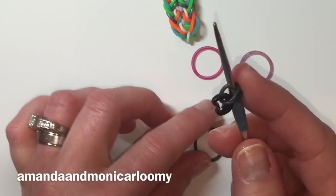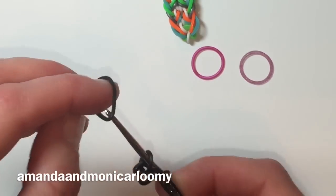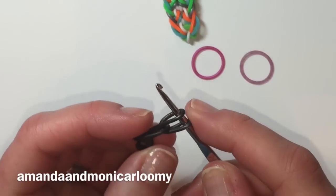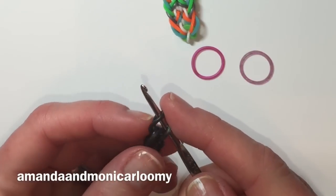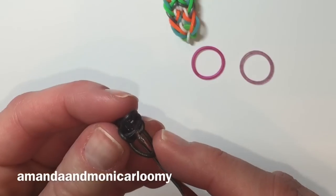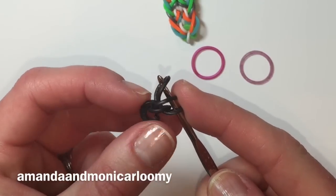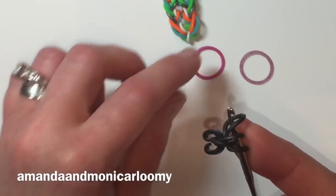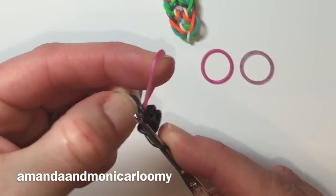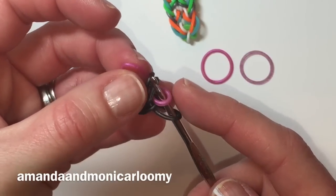I never knew a C-clip could give me so much trouble! Alright, so we have that capped off. We're going to take our other inside color — mine is going to be black, but you can choose whatever you'd like — and we're just going to pull that through. It should look like that. We're actually going to pull that first loop off and pick back up the cap band, put that back on the hook, and grab our first color.